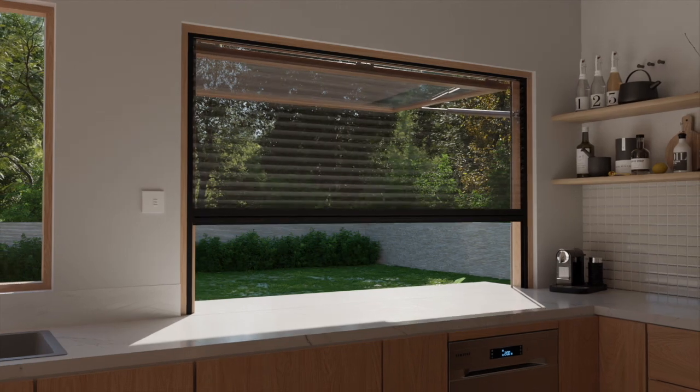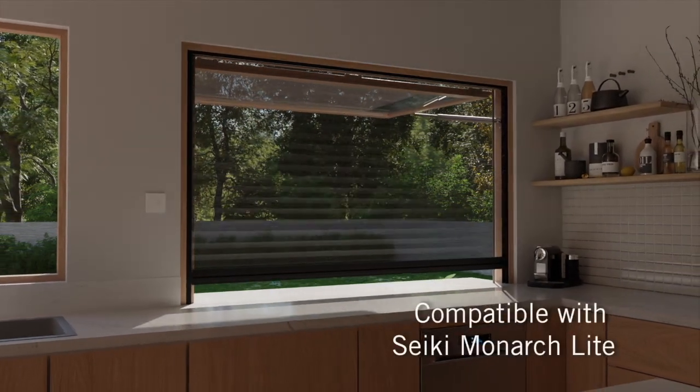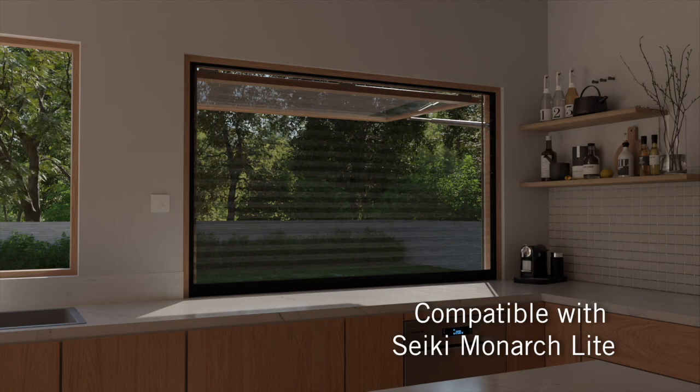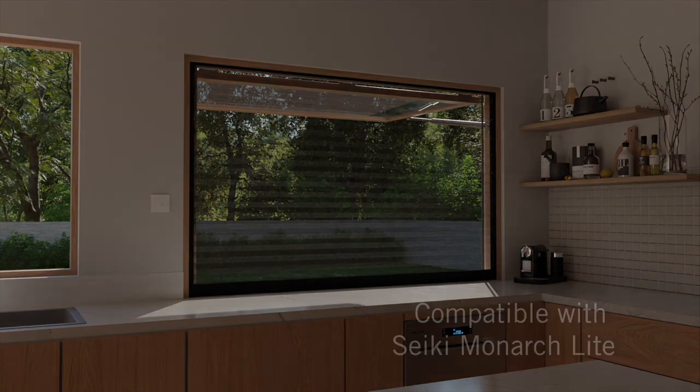Finally, the Evo Servery is perfectly suited to the Seiki Monarch light screen system, maintaining ventilation without compromising indoor comfort.